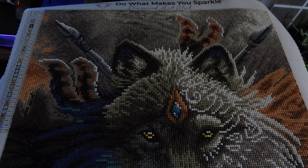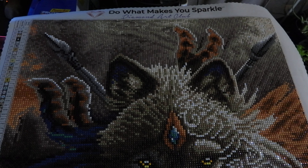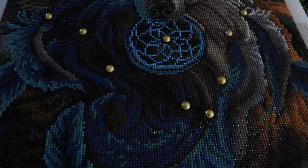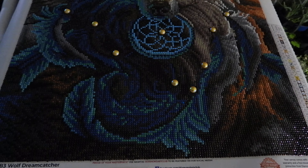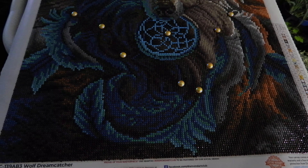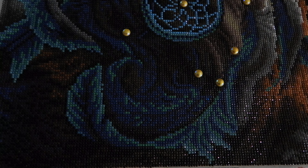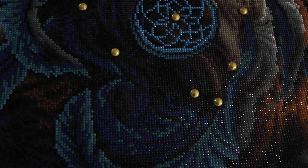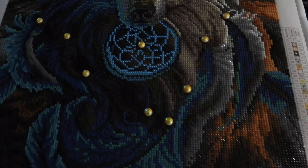Hi y'all, this is Adams from Adams Photography and this is my first official Diamond Art Club painting of the Dreamcatcher Wolf, finally completed. It's taken me just under a month to get it done. Of course real life situations slow the process down, but it started on 3-17-21 and just ended a little after midnight today on April 16th of 2021.